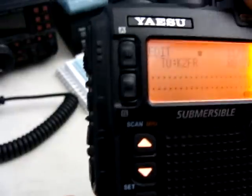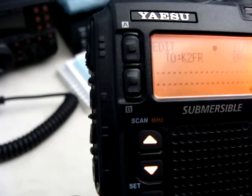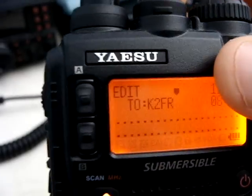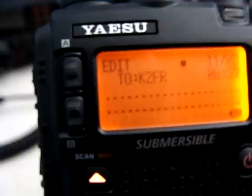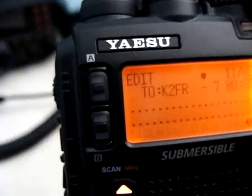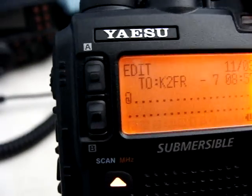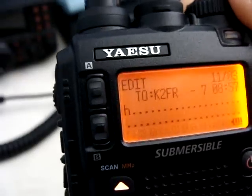There we go. So now we press mode once — you see it brings it over so you can continue with the callsign. Press it one more time and that's going to bring it over to our number. Currently I'm set up as dash seven, as I was portable. Then we press mode one more time, and now it brings us down to our message.